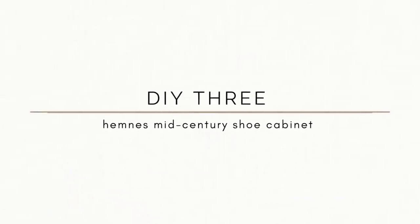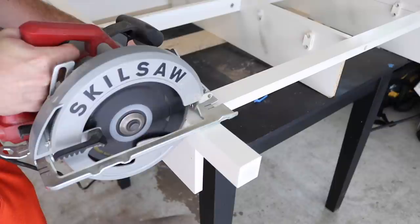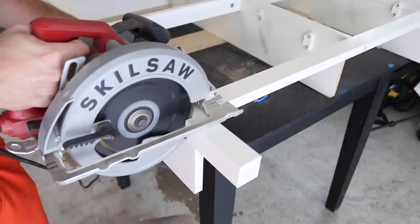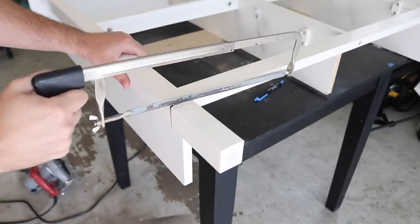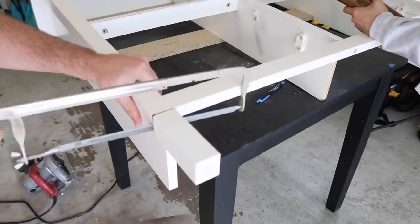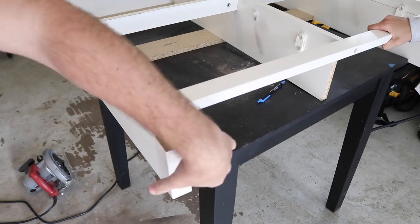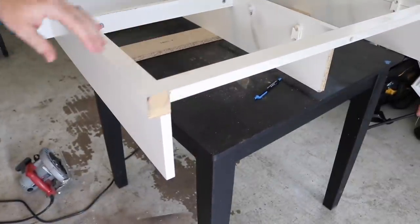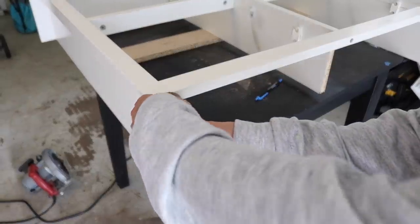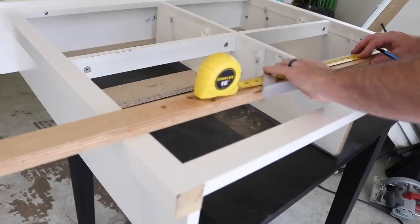For the third IKEA hack I'm going to share how I transformed the Hemnes shoe cabinet. The first major change I wanted to make was the legs — they were a little peg-leggy and I wanted more of a mid-century feel, so I had my husband use a circular saw to cut them right off. If you only have a handsaw that's also fine — sometimes tools are just for speed. I found some new legs on Amazon at a super affordable price, but the diameter was a little too big, so I needed to add a slab of wood to the bottom for the new legs to attach onto safely.